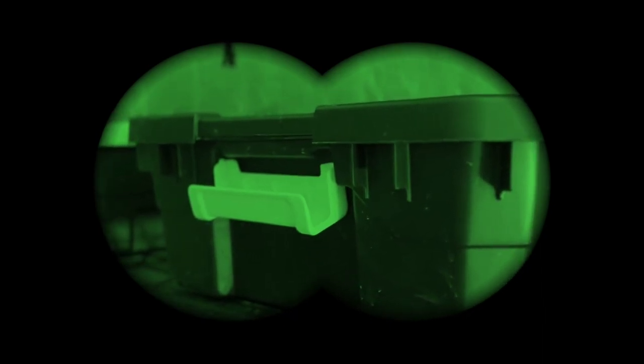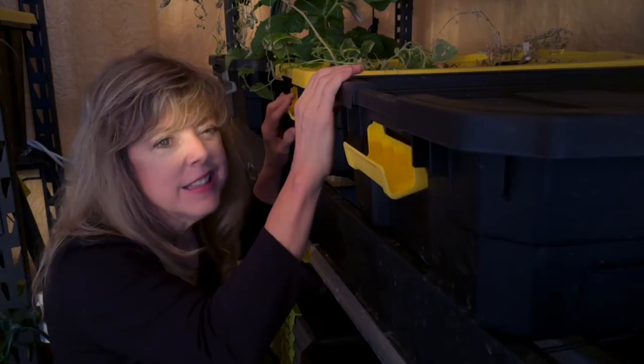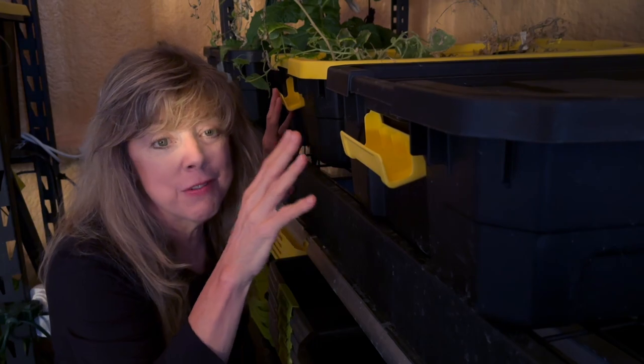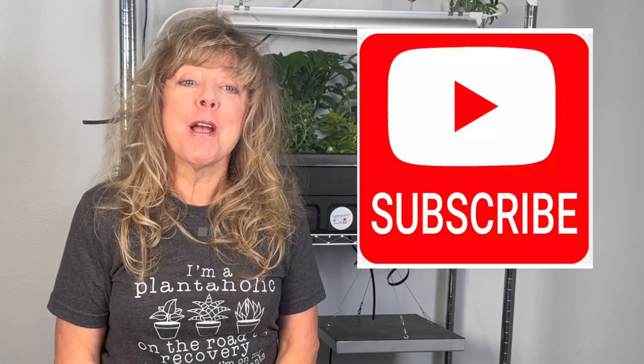I'm letting you in on my dirty little secret — actually it's two dirty little secrets, and they're on the top shelf in my shop. Don't tell anyone. Here they are: my dirty little secrets — tanks that need to be cleaned after I've harvested. That's the dirty little secret that no one talks about, and it's one of my least favorite parts of hydroponics. But it needs to be done. In this video I'm going to share the steps for cleaning your hydroponic system.